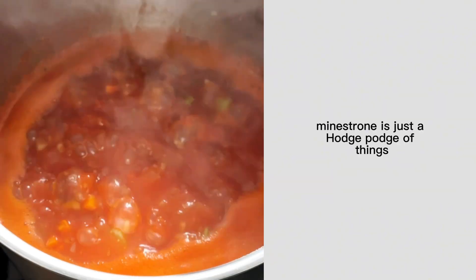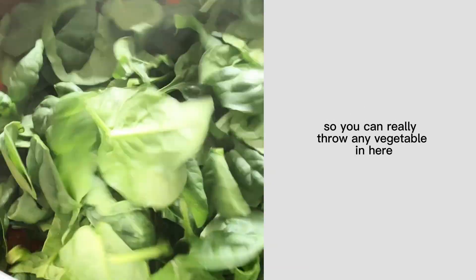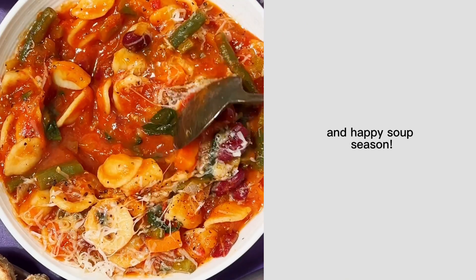Historically, minestrone is just a hodgepodge of things you have in your fridge that you need to use up. So you can really throw any vegetable in here and it's going to be great. I have a bunch of ideas on my site, but I'll throw some in the comments as well. Let me know if you try it out, and happy soup season.